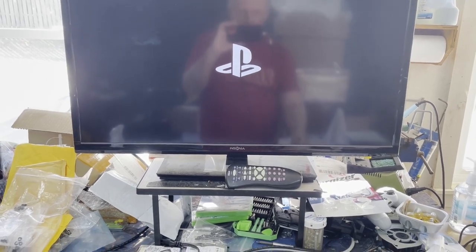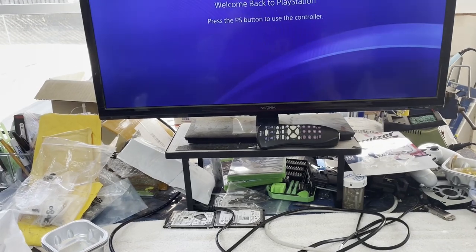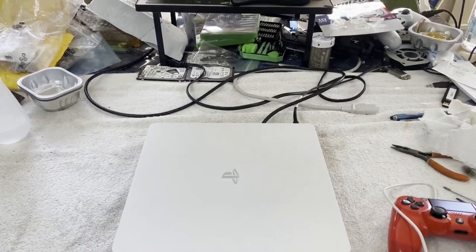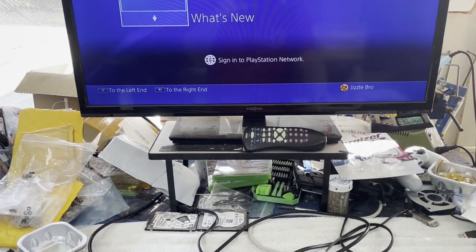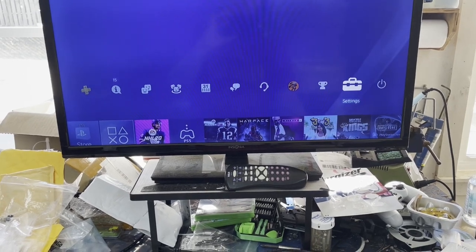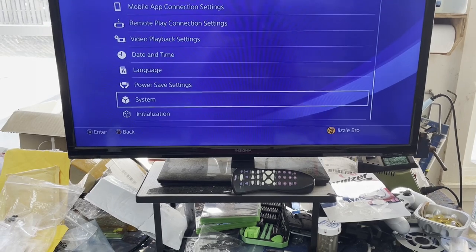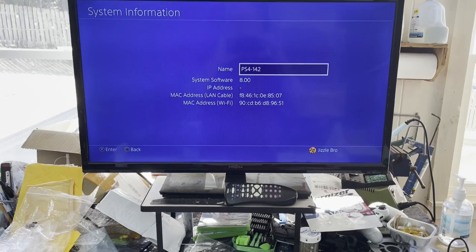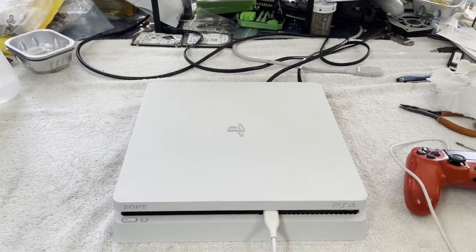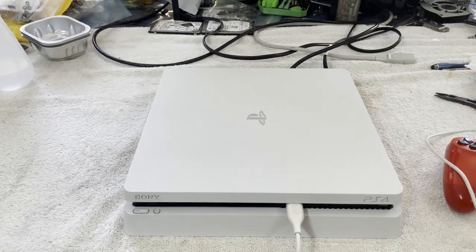Let me hook up my controller. Let's see what software it has. System information — 8.0. So I think I may upgrade this to a 1 terabyte — this should be a 500 gig, I haven't actually checked. But since it is an older firmware, I may upgrade it. I think this one is going to survive. It cleaned up nicely. She is going to be a beauty.